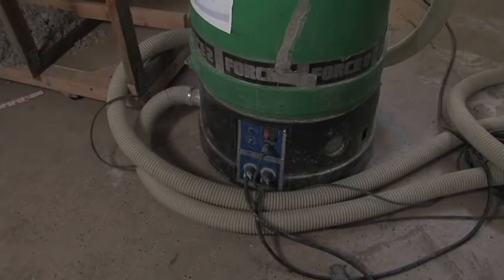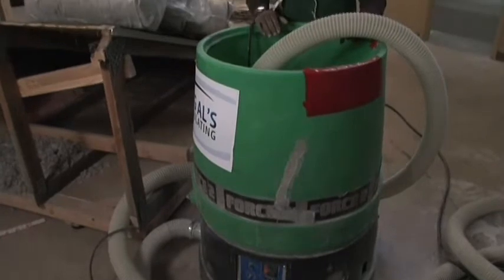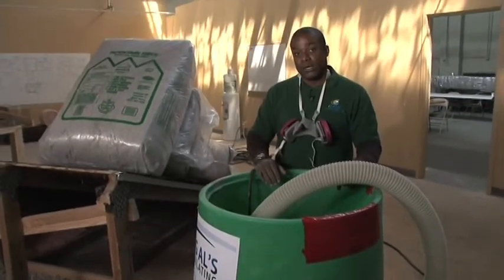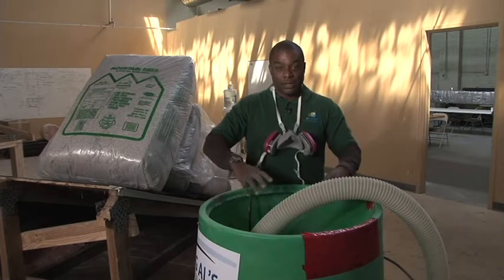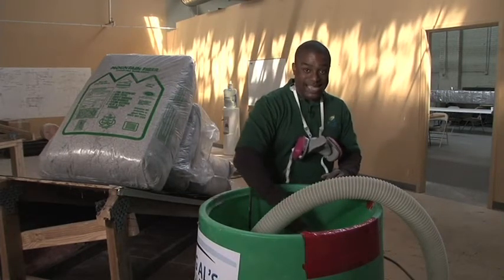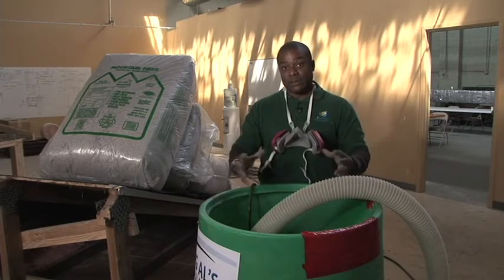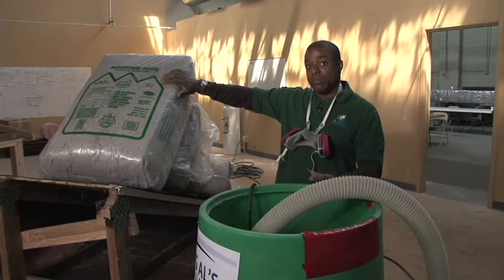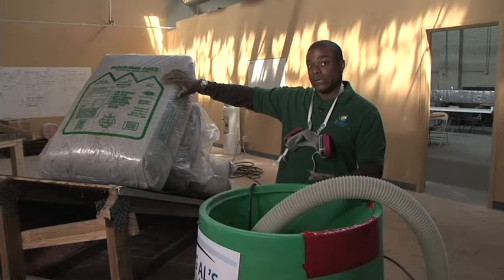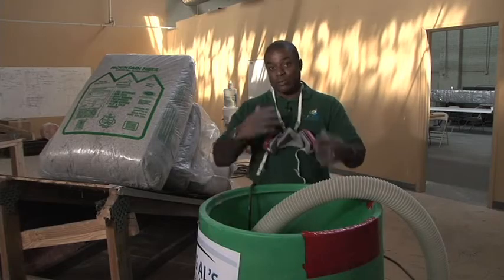In order to get the insulation into the attic, we need a portable insulation blowing machine. The insulation goes into the top here, into the hopper. At the bottom of the hopper, there's an agitator, and what that agitator does is it breaks up the insulation because the insulation's been packed into a bag and compressed. In order to get that to flow properly, we need that agitator to break that up.